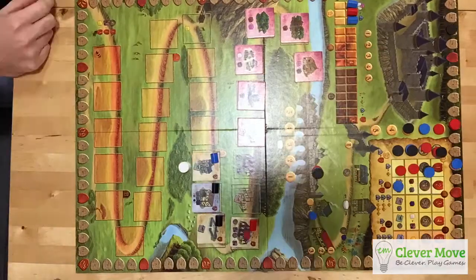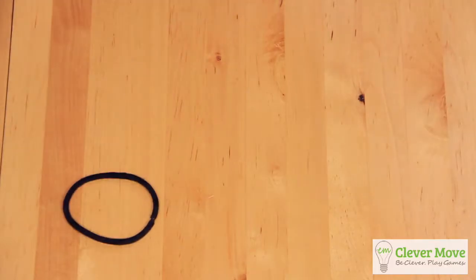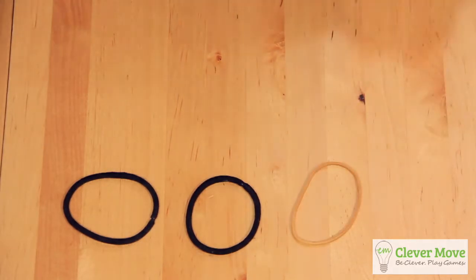To start, you'll need an IKEA Tertial work lamp. These cost about $9 before tax and you can find them at your local IKEA store. You'll also want two hair bands and, optionally, a rubber band and a piece of foam.